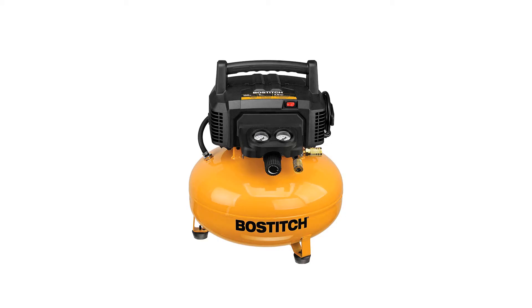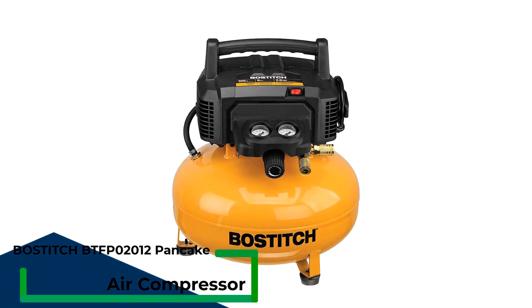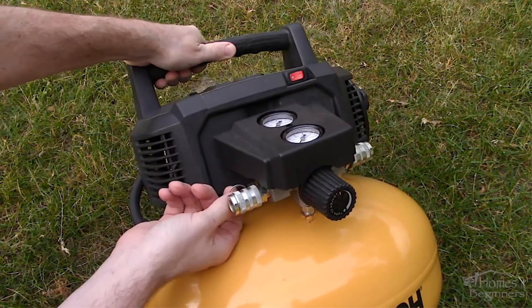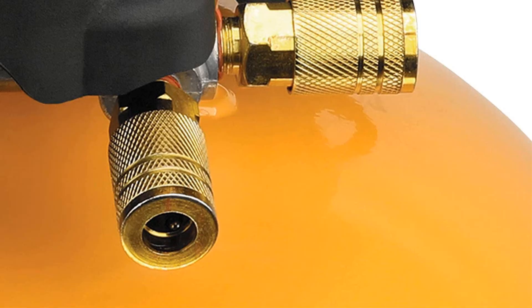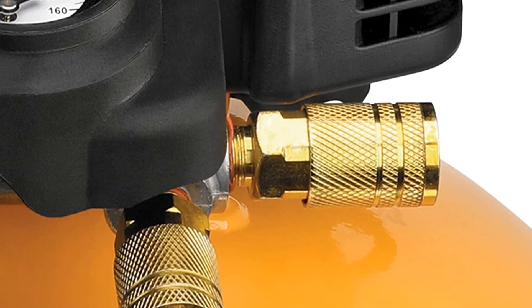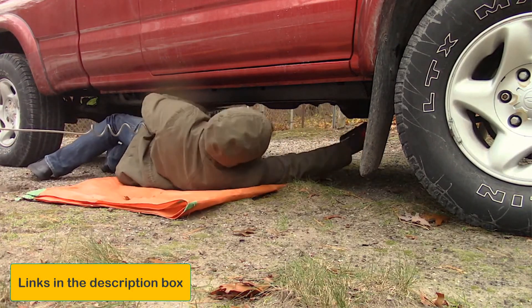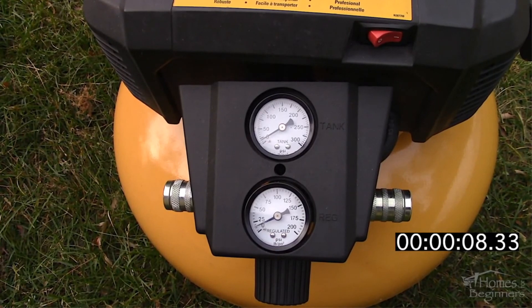Number 5: Bostitch BTF-P02012 Pancake Air Compressor. When it comes to choosing an air compressor, there are a lot of options on the market, but if you're looking for the best air compressor for winterizing your sprinkler system, the Bostitch BTF-P02012 is a great choice. It is designed for optimal performance in cold weather conditions and delivers reliable power and performance. It also features durable construction that can withstand the rigors of winter weather. Plus, the Bostitch BTF-P02012 has a 1-year limited warranty, so you can be confident in its quality and performance.